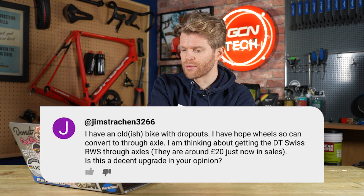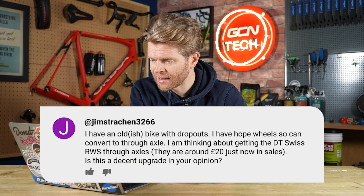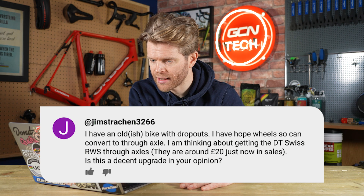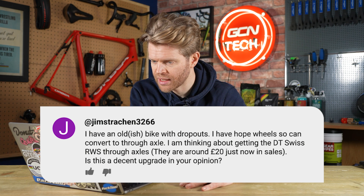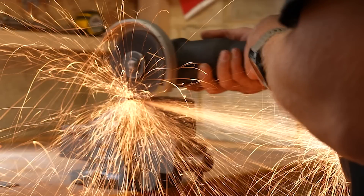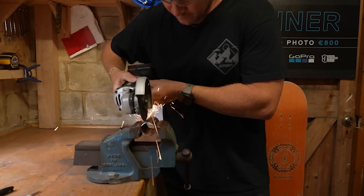Next question is from Jim Strachan 3266, who says: 'I've got an old bike with dropouts. I have Hope wheels and I'd like to convert the bike to through axles so I can use the Hope wheels. I'm thinking about getting DT Swiss through axles at around £20 each. Is this a decent upgrade?' Don't do it. Don't start modifying the dropouts on your bike — highly, highly advise against it. The chances of it failing or not working properly are significant; it was never designed to do that. Use that bike as a bike with quick releases. If you want to use through axle wheels, get a bike designed for through axles.